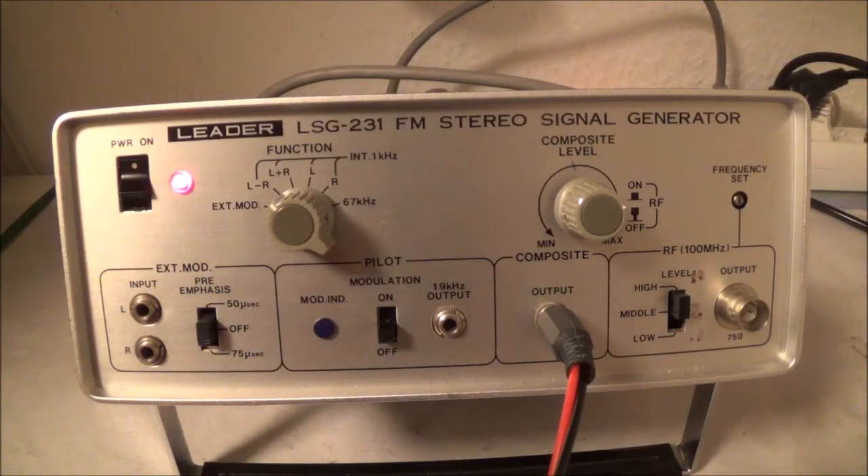Today I'm going to be doing a little mini review of the Leader LSG 231 FM stereo signal generator. I'm not exactly sure when this thing came out — I think somewhere in the early 70s. All I know is that it was priced at about $300, which for back in the day was pretty cheap.